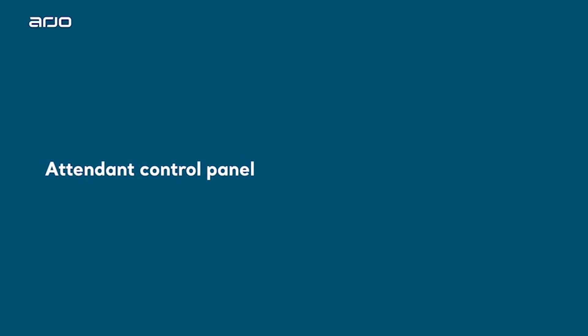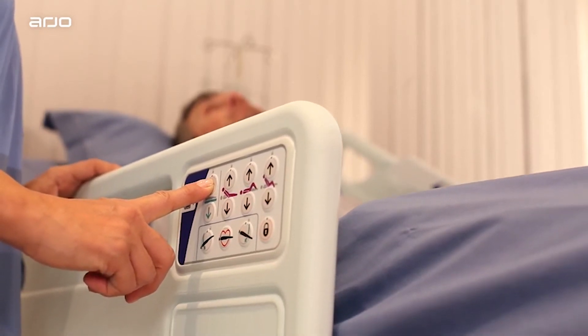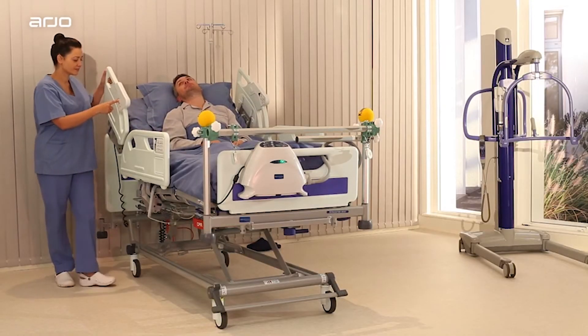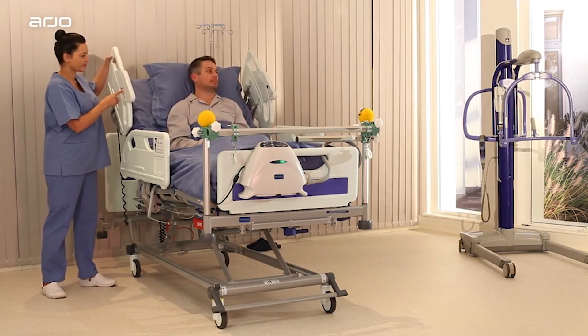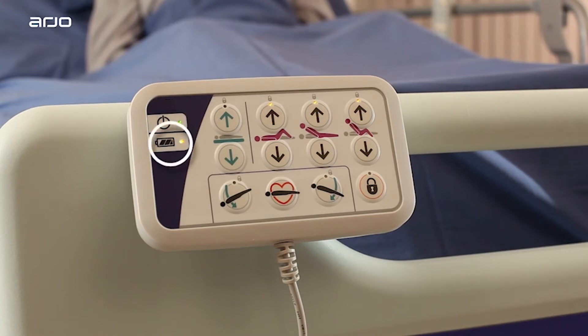Attendant control panel. On Enterprise 9000X, it is located on the outside of the lower safety side rail, with some of the controls repeated on the outside of the upper safety side rail. At the top is the system on LED indicator, which is illuminated when the bed is powered and functional. In the middle is the backup battery charge level indicator.